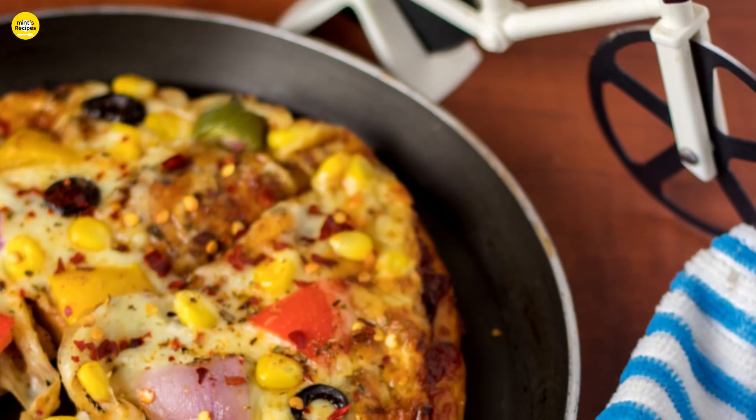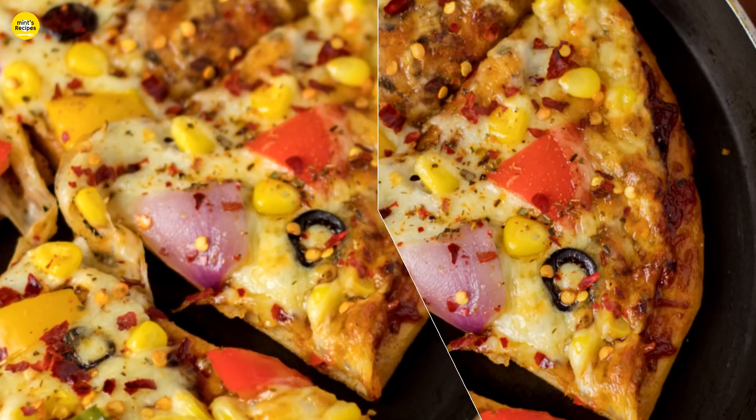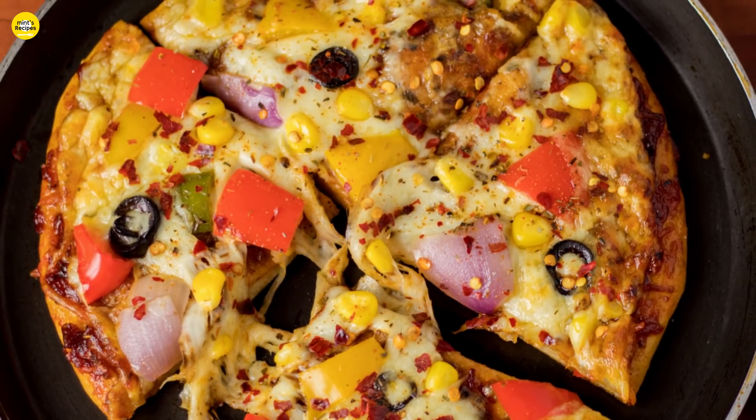Hi friends! My name is Shudrolia and today I am going to make healthy wheat pizza. I have not used maida but I have used maida and maida. So let's see how we make this.